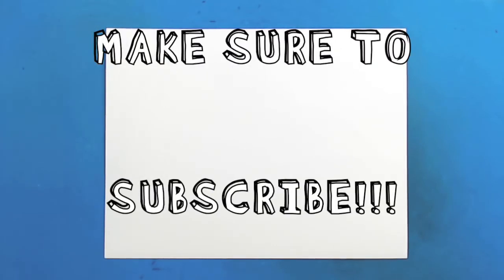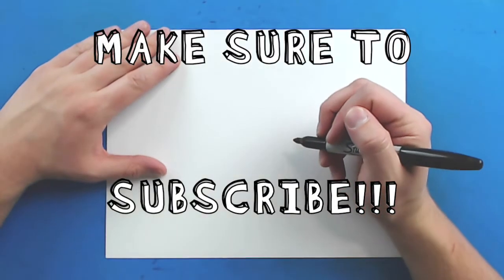Hey everyone, how's it going? Today I want to show you guys how to draw a teepee.